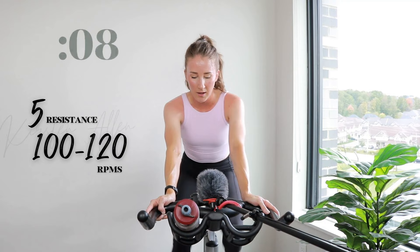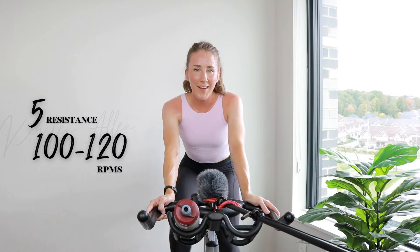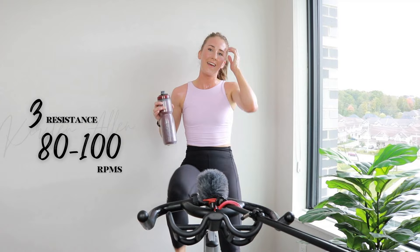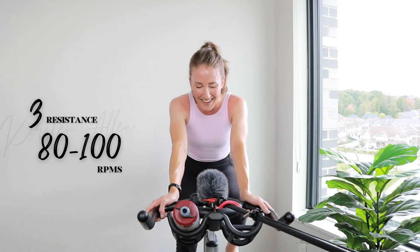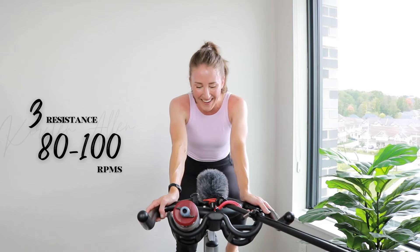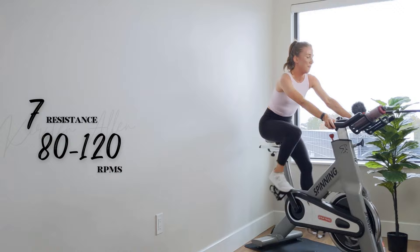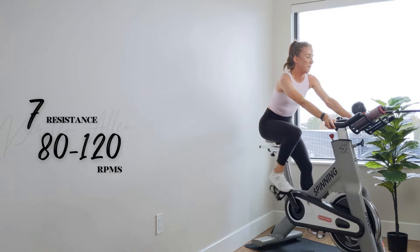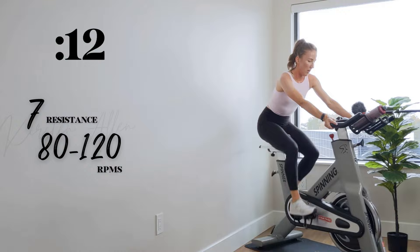You get a rest right after this — push it home. Ten, hold it, you got more. Three, two, one. Grab that water. All right, link is down below if you want to support me — you don't have to. We got level seven power sprinting, two, one. Sprint it out, you got it. Final 90 seconds of work to the finish line.